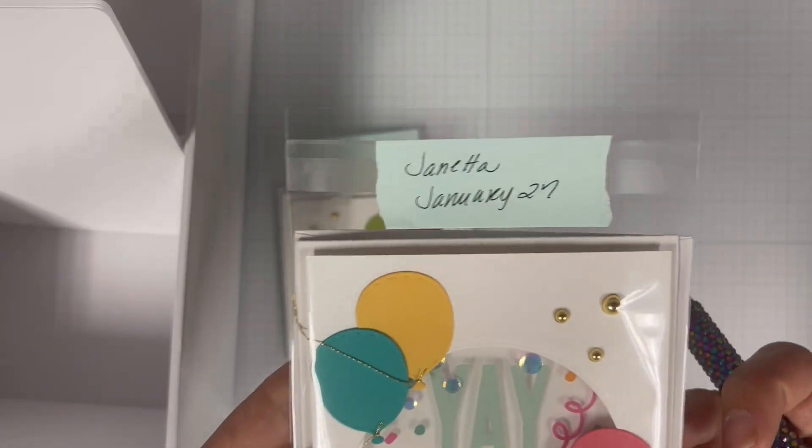When it comes to organizing my birthday cards I rely on Scrapbook.com's craft room basics small envelope organizer and tab dividers with labels. I'm going to place a label sticker at the top of each divider and then write the month on each sticker. The storage container is divided into two sections — one for the months January through June and the second for the months July through December.